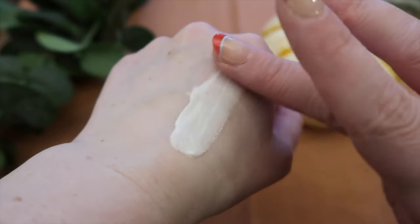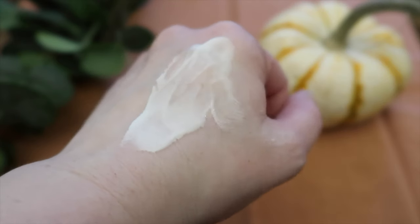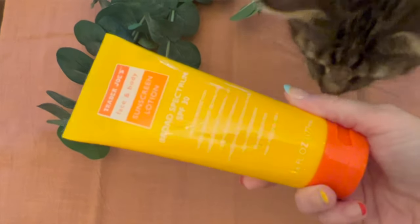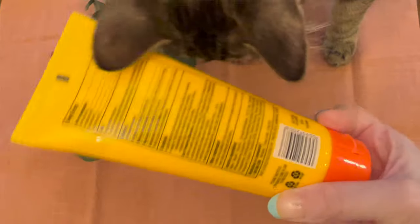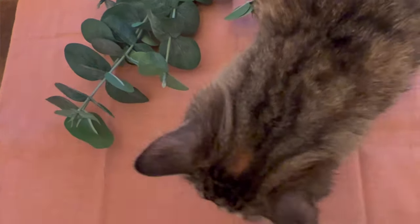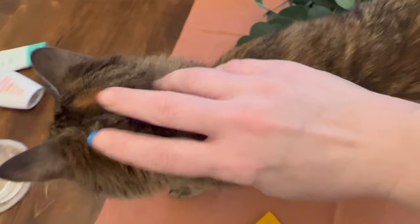Today I have a review of the Trader Joe's face and body sunscreen lotion, broad spectrum SPF 30, water resistant 80 minutes. Join my mission to prevent future skin cancers by subscribing to this channel. It's enriched with vitamin C and E, a lightweight formula — oxybenzone and octinoxate free, fragrance free, paraben free, oil free — six fluid ounces. This is a big sunscreen and I paid around five dollars for it.